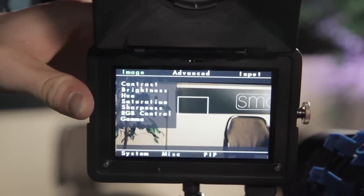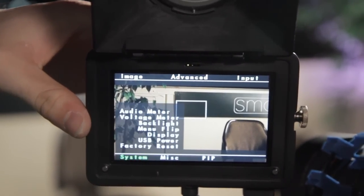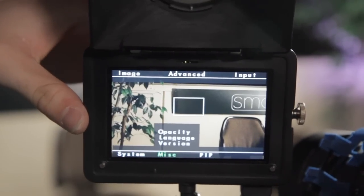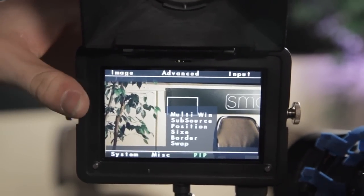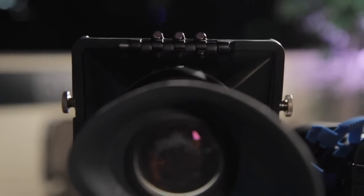The DP4, just the monitor itself, will come out in May and will be $549. That includes a sun hood, an acrylic screen protector, a hot shoe ball mount, several cables, and a few other things. The EVF package will be $749 and will ship in June.